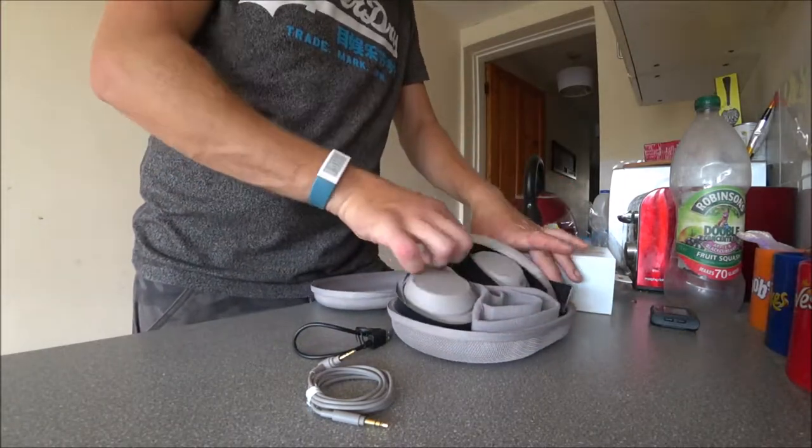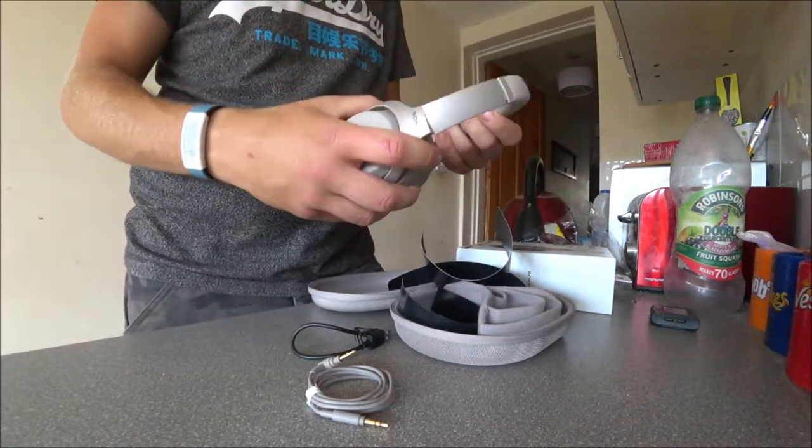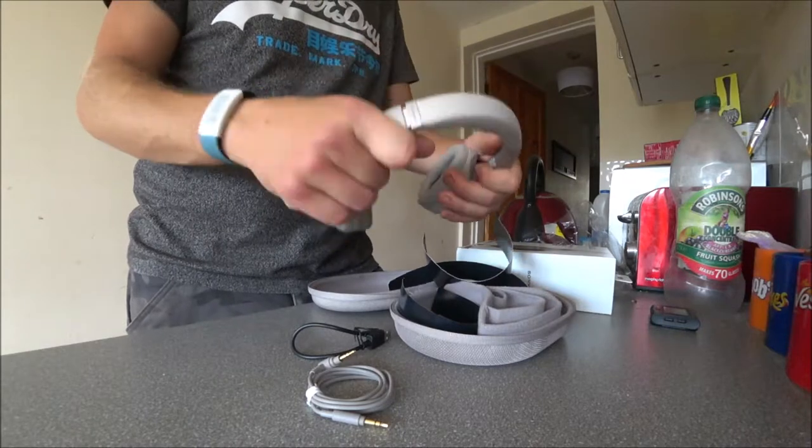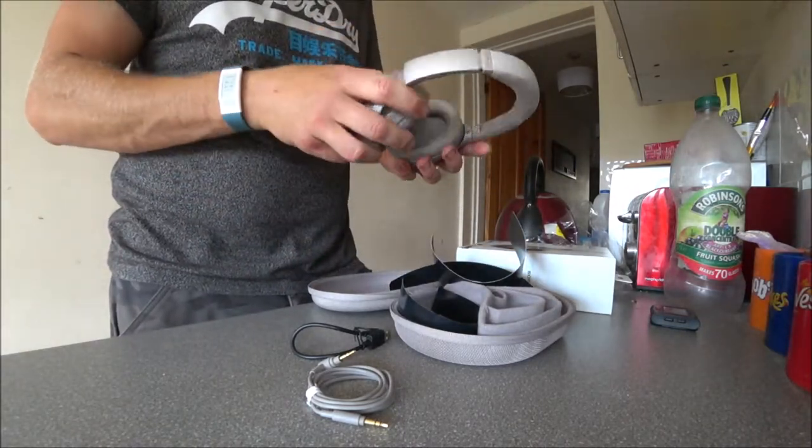And here is the main event. Oh, they're a bit stretchy! Oh, they're nice.